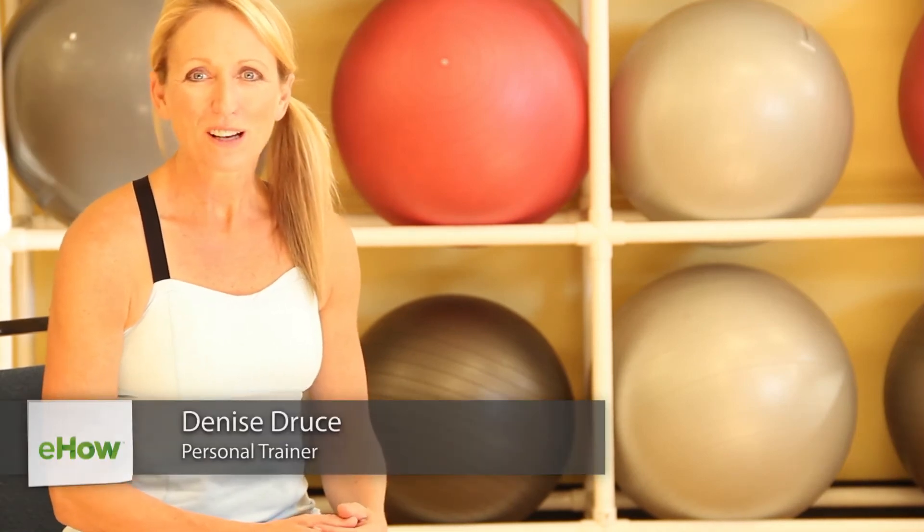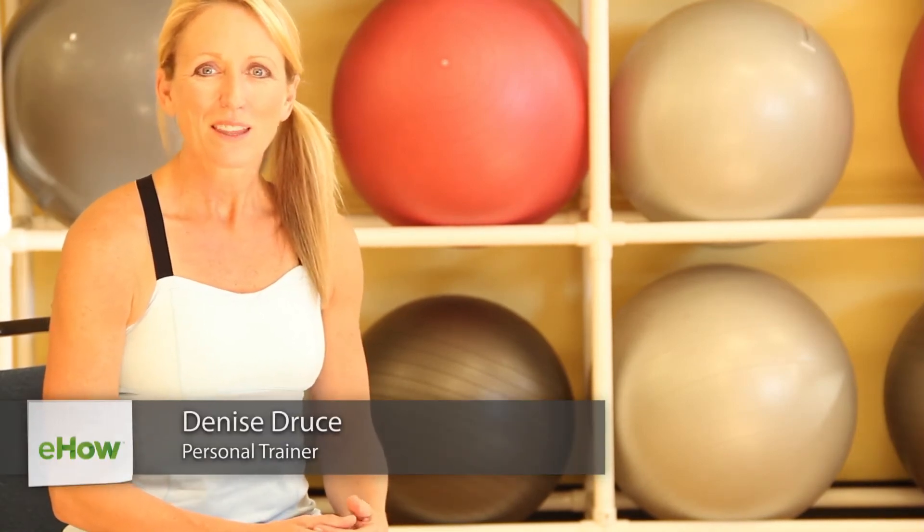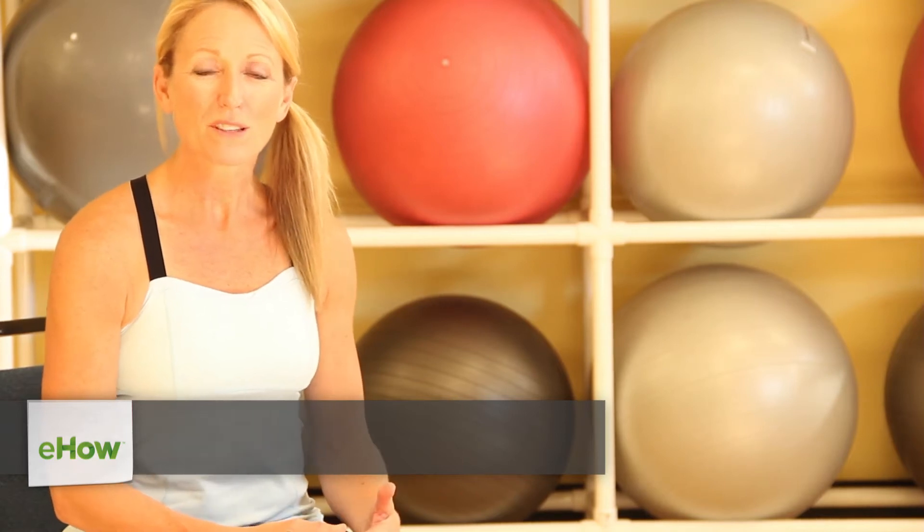Hi, I'm Denise Druce, a fitness instructor in Salt Lake City, Utah. Let's look at ways to work abdominals using a chair.